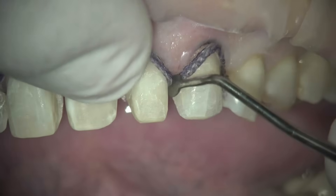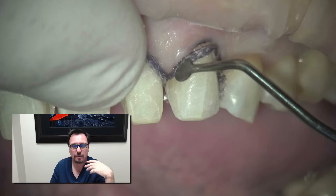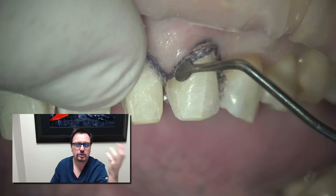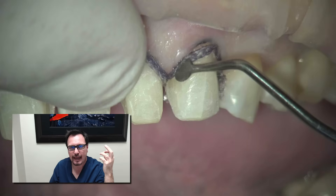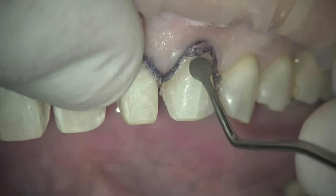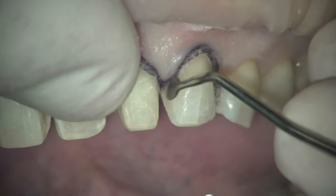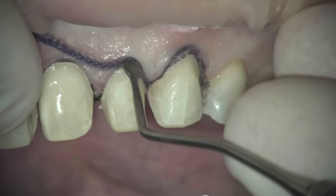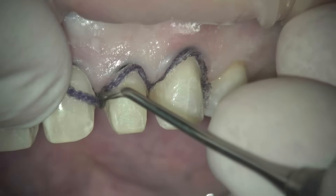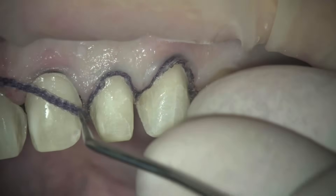I've already placed the initial cord — the black cord. I've placed the black cord, and I've fine-tuned, smoothed, and polished the margins. The margins are ideal. I'm now going to place my second cord, the purple cord. The other key here is I'm not trying to pack these cords really deep. My margins are mostly equigingival, so I'm not trying to pack deep. I'm just trying to get horizontal displacement of the tissue, not so much vertical displacement — mostly horizontal displacement so I can have a good impression.